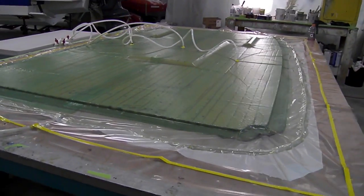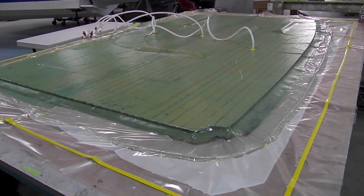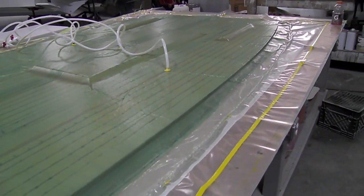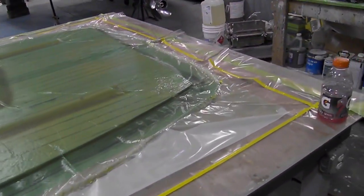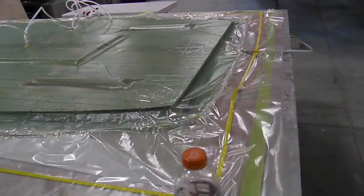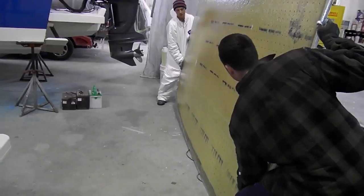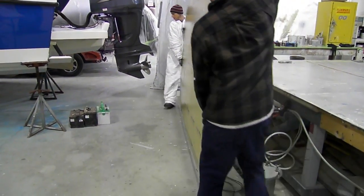All right, we're here Monday morning — we did this on Saturday. This is our deck for our 20-foot Z-Craft, and it came out mint. So we're going to start pulling the peel ply off, getting it over to the grinding area, trim it up, get it ready to be fitted. If this thing weighs 60 pounds, maybe.